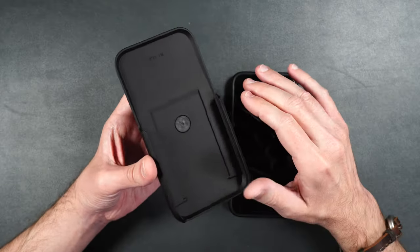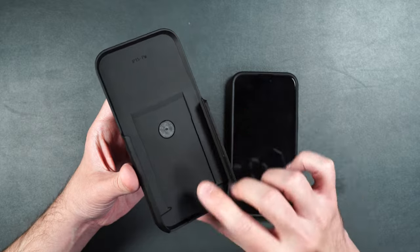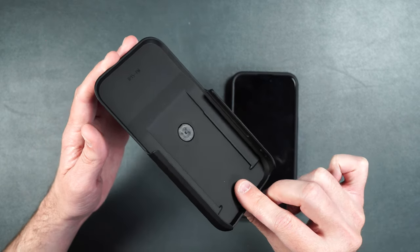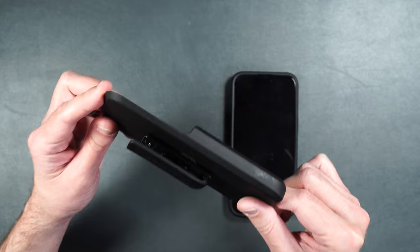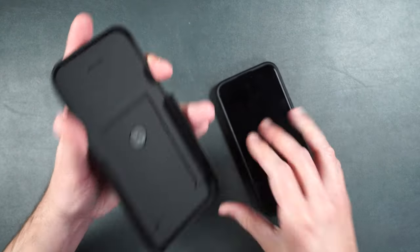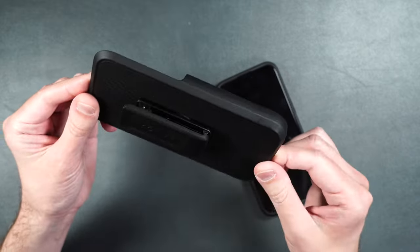One thing I absolutely love that Motive did with every single one of their belt clip holders is that they made it double as a kickstand. So whether or not the case itself actually has a built-in kickstand, you'll always have a kickstand with the belt clip.